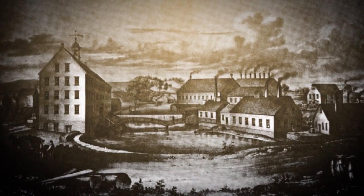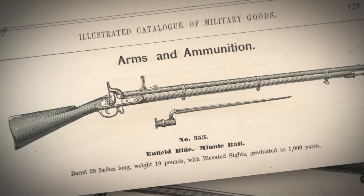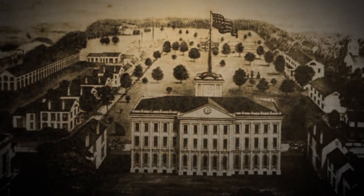Robbins and Lawrence got the patterns and the gauges and started producing them, and then the war ended. At that point, Robbins and Lawrence had no more contracts. Concurrently, the U.S. government was developing its own rifled musket, the Model 1855, both at Springfield and Harper's Ferry.